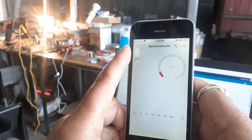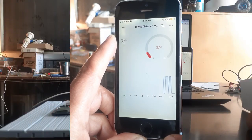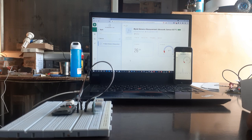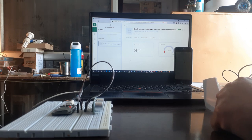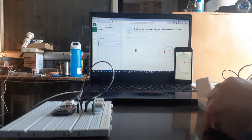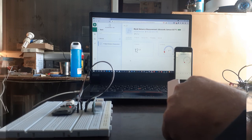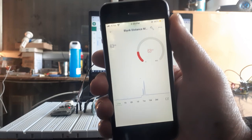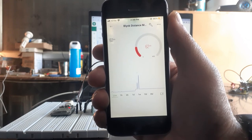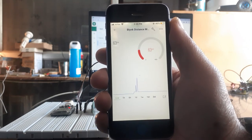This is how our dashboard looks. Now let's see the live testing. You can see the live distance of the board from the ultrasonic sensor displayed on both the web dashboard and mobile app. As I move the board towards the ultrasonic sensor, it displays the decrement in distance. The exact value is also displayed in the mobile app. This is how you can interface the ultrasonic sensor with ESP32 and NodeMCU board using Blynk 2.0.